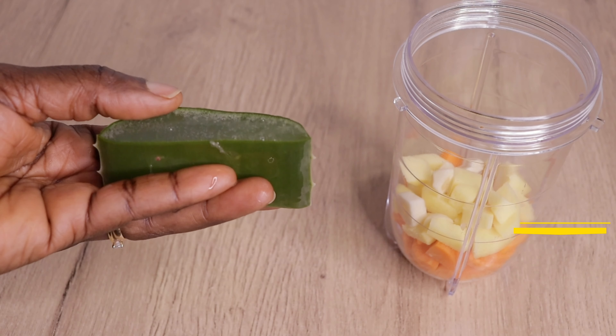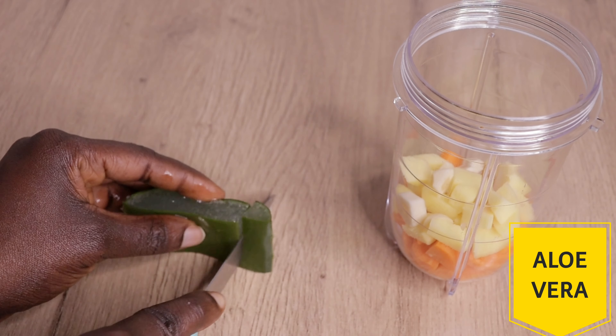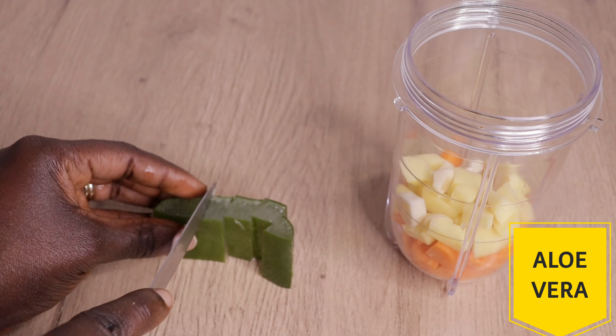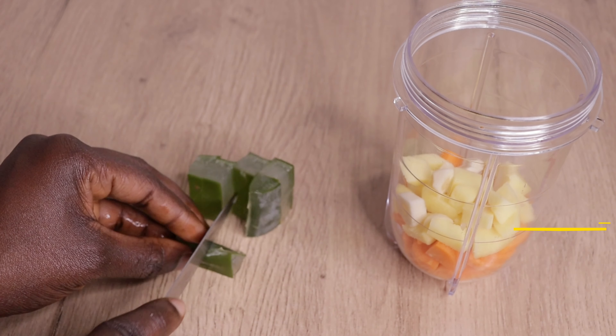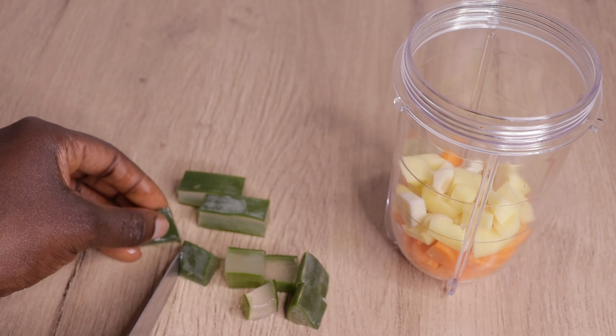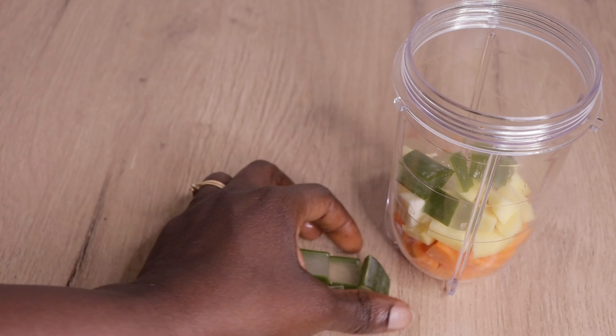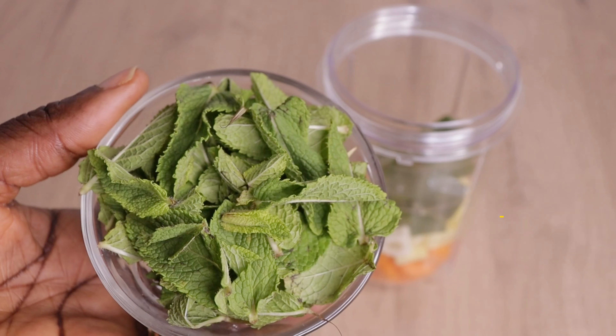Then I will need my frozen aloe vera plant. If you don't have this kind, you can use the fresh one or aloe vera powder — you are good to go. I will just cut my aloe vera into small dice form and throw it into my blender. Aloe vera conditions your hair, stimulates your hair, and promotes healthy hair growth.